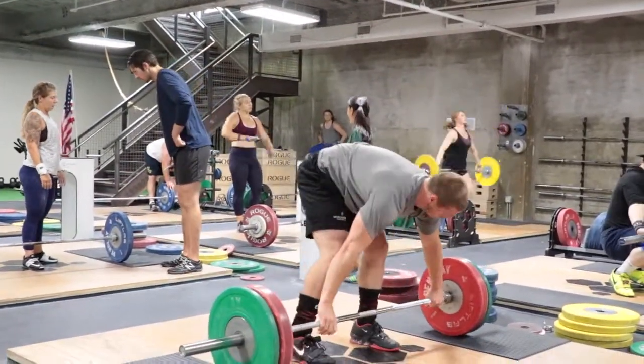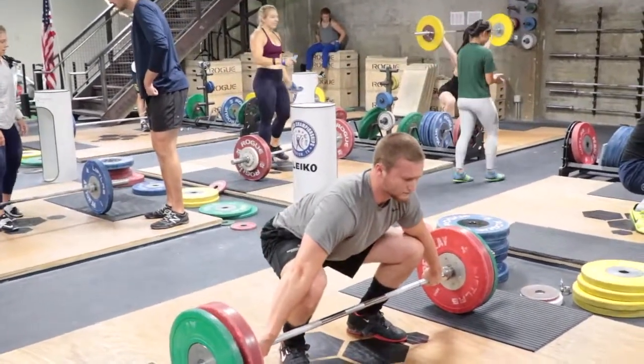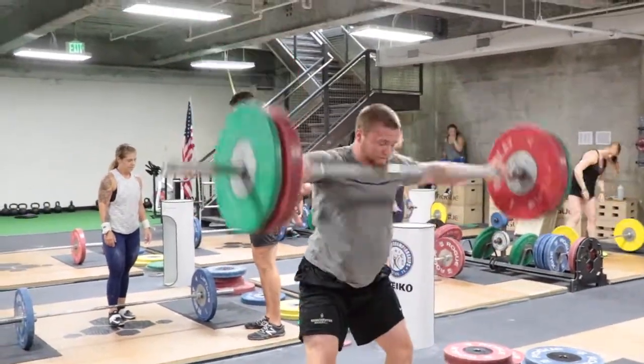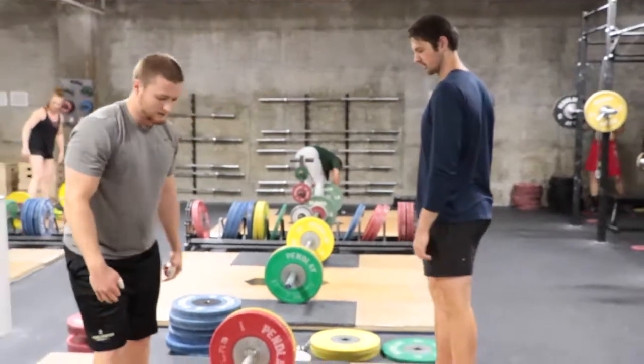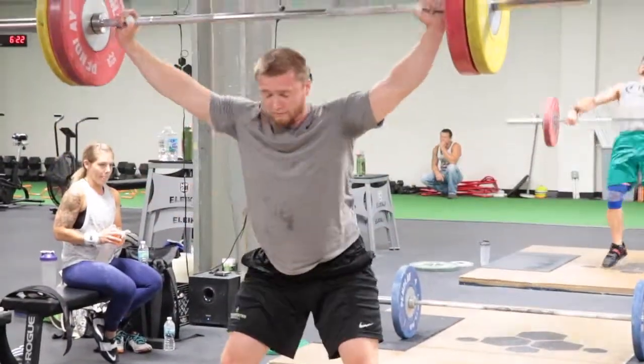You'll see Dan talking to him about using his legs, driving through the top, and trying to stay over the bar. Through his warm-up, you saw him back there with 50 kilos in the bar, just working on that transition and turnover. These are all things that are important — every athlete just needs to get reminded of them just a little bit.